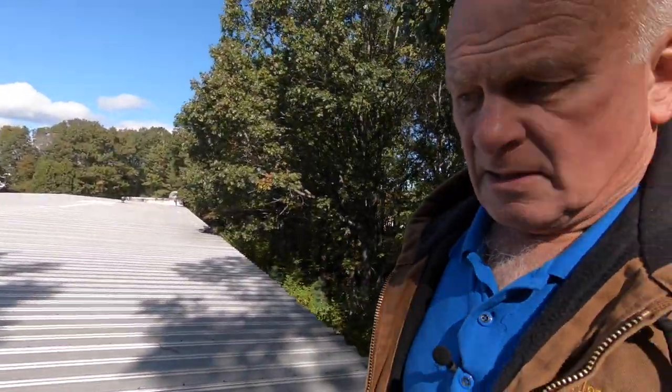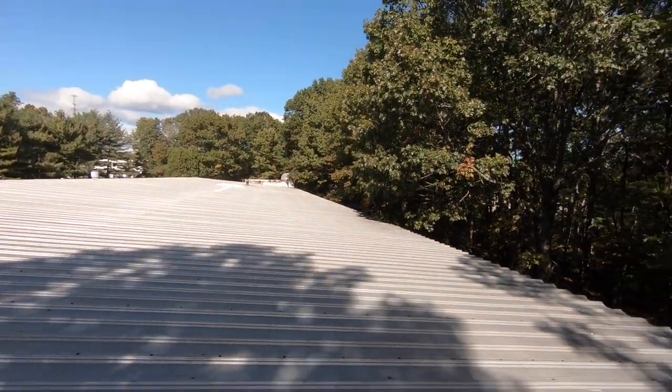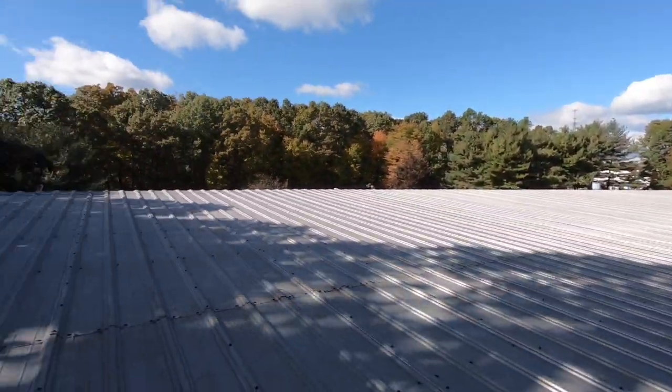I'm on this metal roof and they had several people come and try to fix this roof. You can see all the patches they've done in the past — caulking, caulking, and caulking — and way down there there's a white patch. Everybody now and again tried to fix this roof. They were willing to replace it, but I told them that's not necessary because there's no rust. You've got to find the leak and fix it. The big issue with any roof is to identify what's causing the leak.